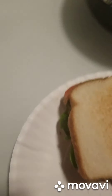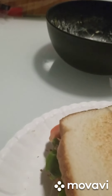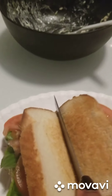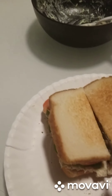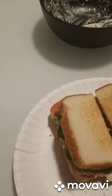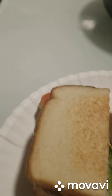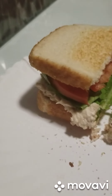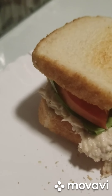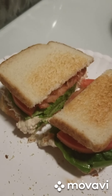And voila — we got ourselves a tuna sandwich! Nice and healthy looking — look at that! Part of it fell off but it's gonna taste so good. Alright, dig in! Bon appétit, bye!